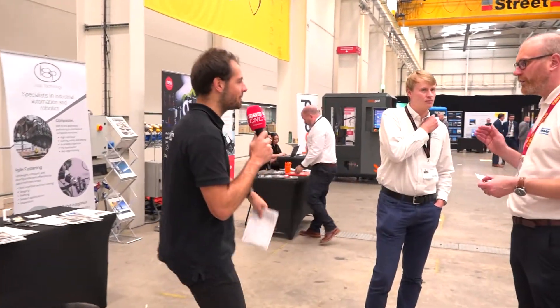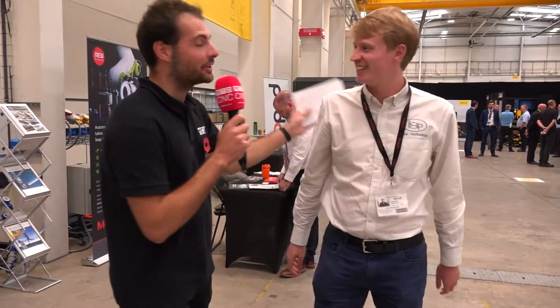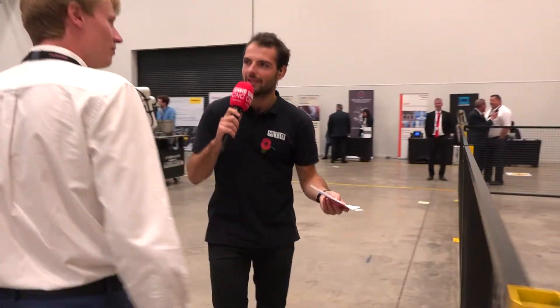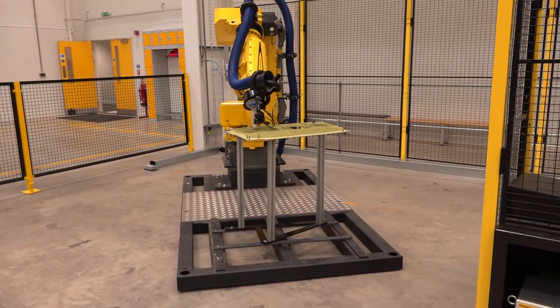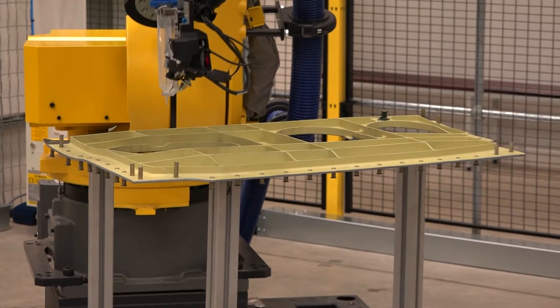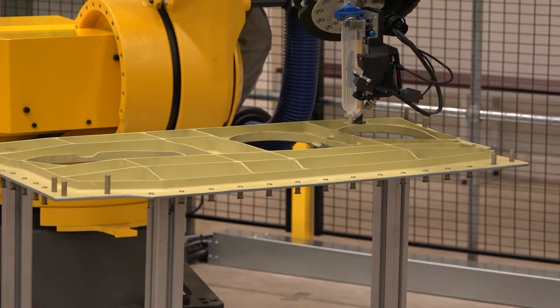Thank you very much, Joe from Autotech Robotics. Now we're going to grab Adam from Loop Technology. You've got a big robot here on the left-hand side — this is their sealant end effector for sealant application on an aerospace component. It has a vision system, their own developed vision system, used for quality control measurement and general inspection.